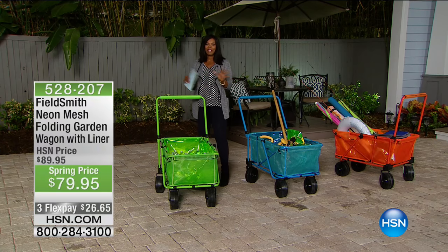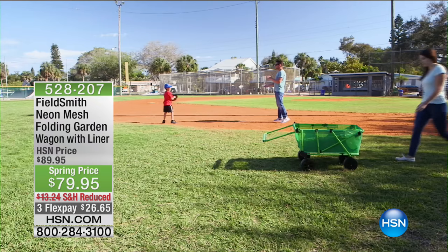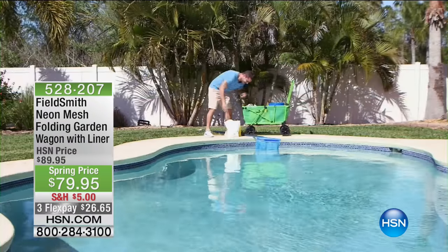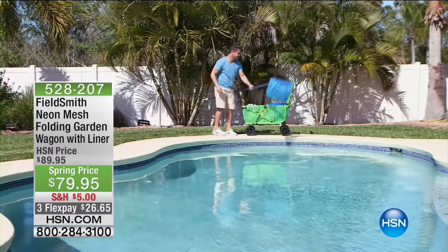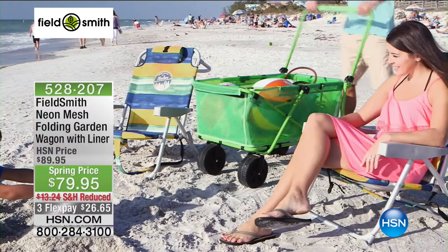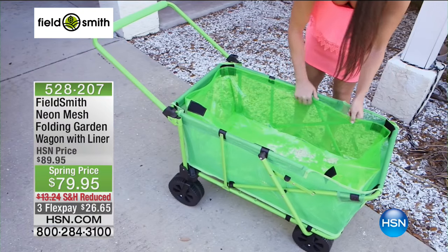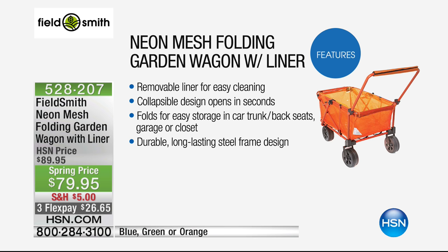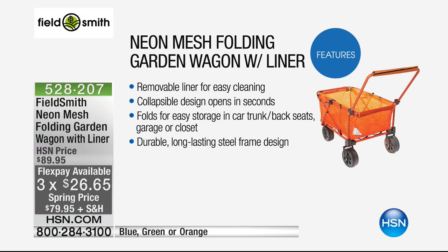But let's start off with something fun for picnics, the beach, and the park — when you want to take food, drinks, and sports equipment with you. Fieldsmith has a better way: the nylon mesh folding garden wagon with a liner. It can be your workhorse or your plaything. It has a removable liner that's easy to clean, a collapsible design that opens in seconds, and folds for easy storage in your car, trunk, garage, or closet. It has a durable steel frame with big wheels, and comes in blue, orange, or green.